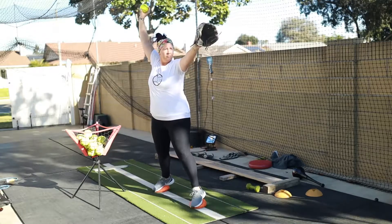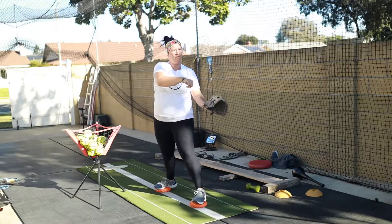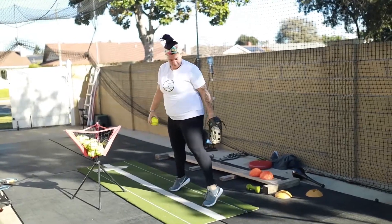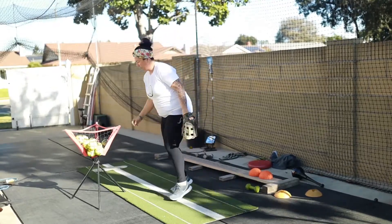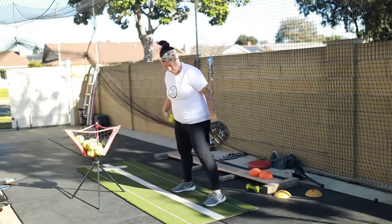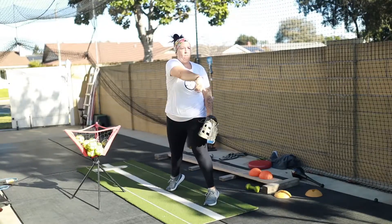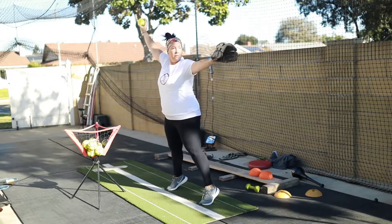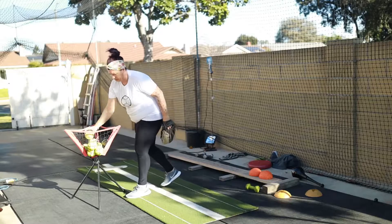You're going to come down and snap at your hip. You're going to turn your body facing away from your target at a 90 degree angle. If you're right-handed, your target should be in front of your left hip. If you're a left-handed pitcher, your target should be in front of your right hip. That way, when you come down and snap, your arm is going straight towards your target.